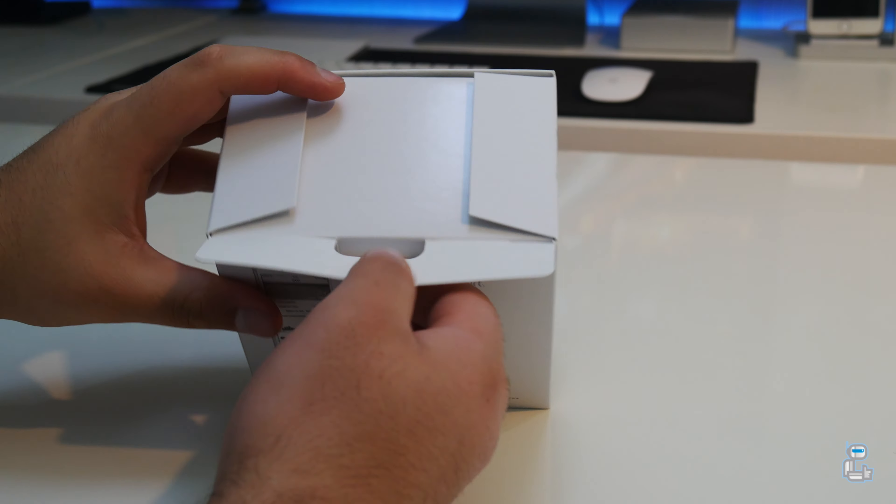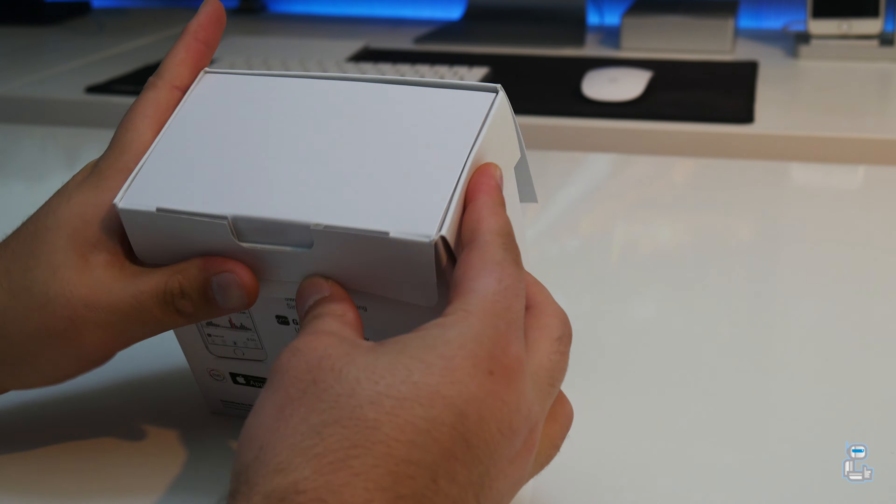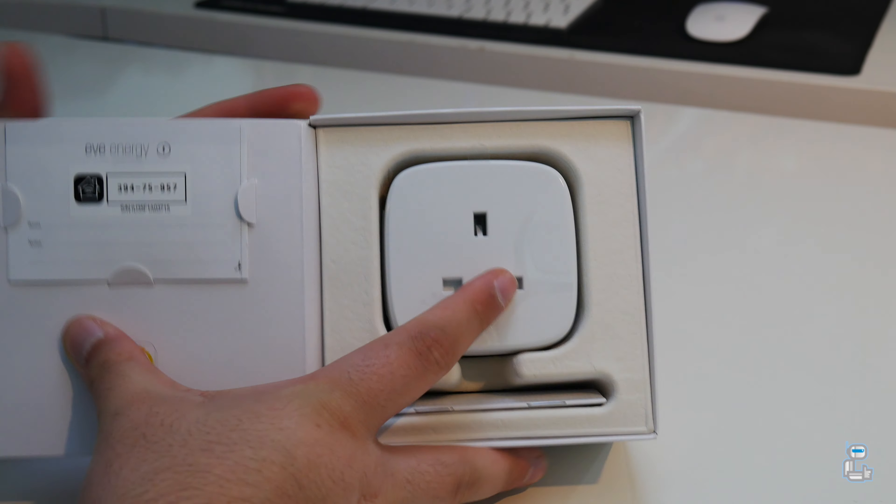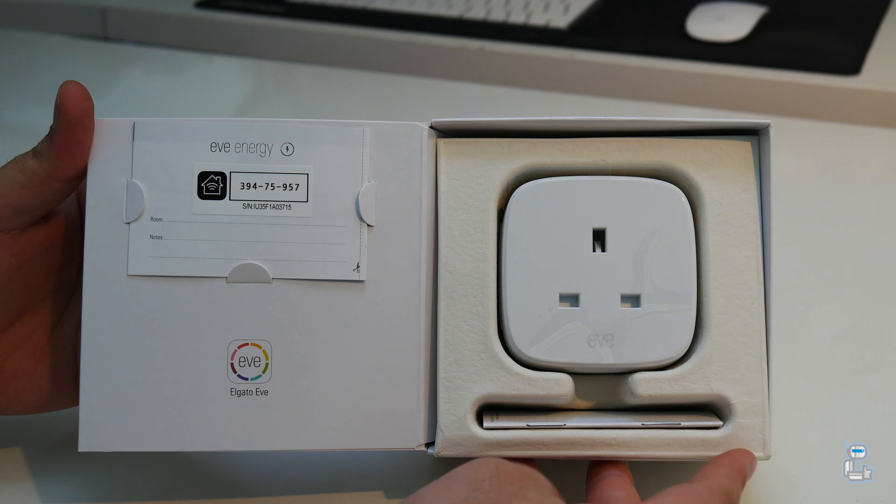I do want to quickly mention that while the Elgato Eve lineup of products are HomeKit certified — meaning that you can use features in iOS such as Siri as well as the Home application to control connected devices — you cannot use Amazon's Alexa to turn off and on any connected device.